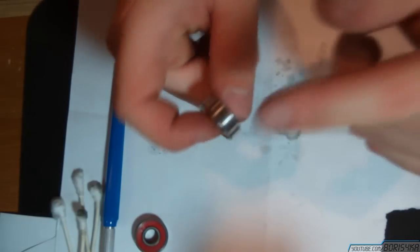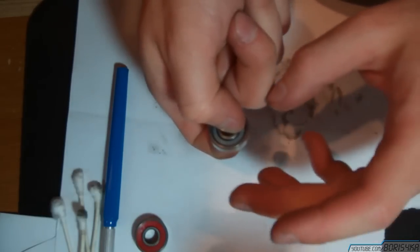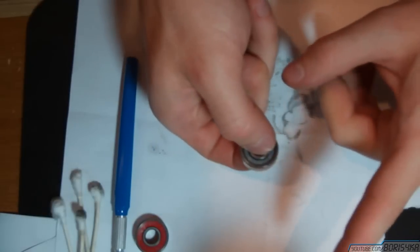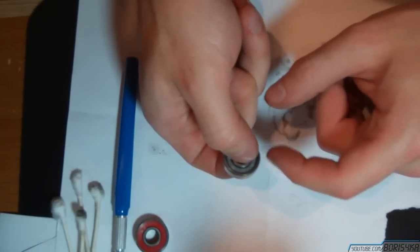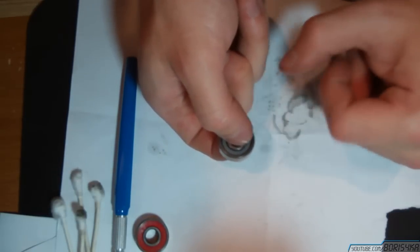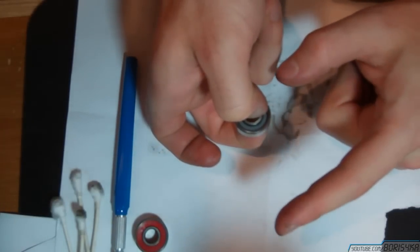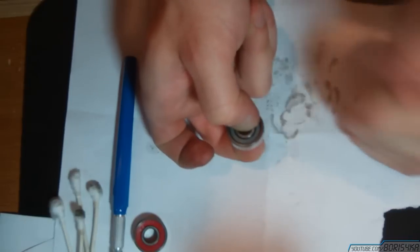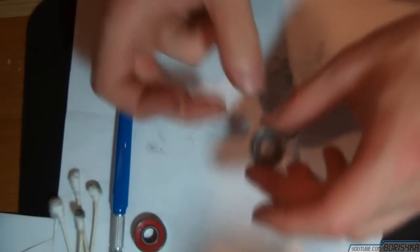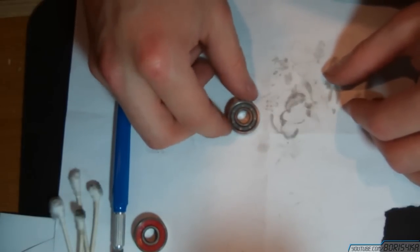So already it's spinning much better than it was right after I finished putting it back together. Make sure it spins evenly and there's no grain of dirt in there. It just keeps spinning faster and faster, getting the WD-40 spread evenly between the balls and the rings. And there you have it — that's how you disassemble and clean a ball bearing.